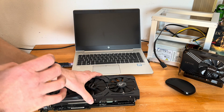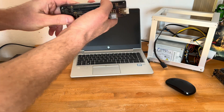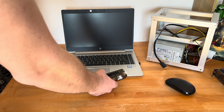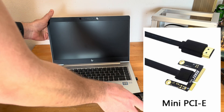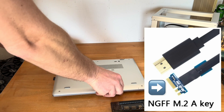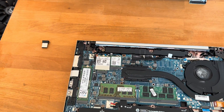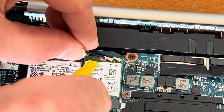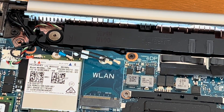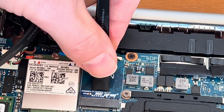Now let's look at how the EXP GDC module is set up. It can connect to the laptop in three different ways: via the ExpressCard slot if the laptop has one, via the mini PCI Express slot on the motherboard, or via the M.2 slot also on the motherboard. In this demonstration, we're using the M.2 interface. To do so, the Wi-Fi card needs to be removed first — the Wi-Fi card is here — and then all you have to do is connect the cable to the M.2 interface.